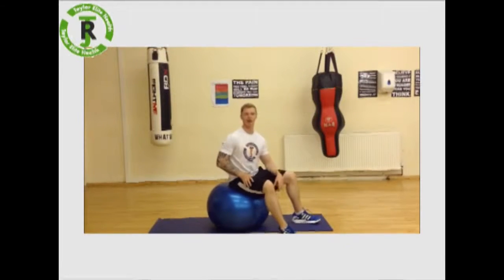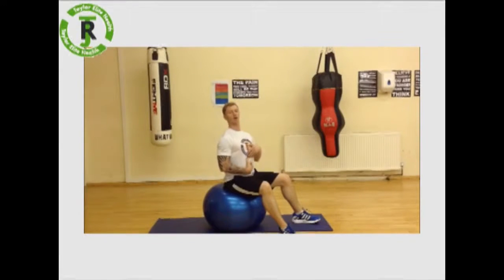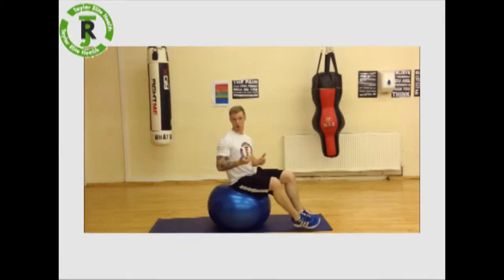Ryan Taylor here of Taylor Elite Health. Today I'm going to give you a great abdominal exercise. It's really going to create a lot of stretch and a lot of strength in these abs, and tone of course.